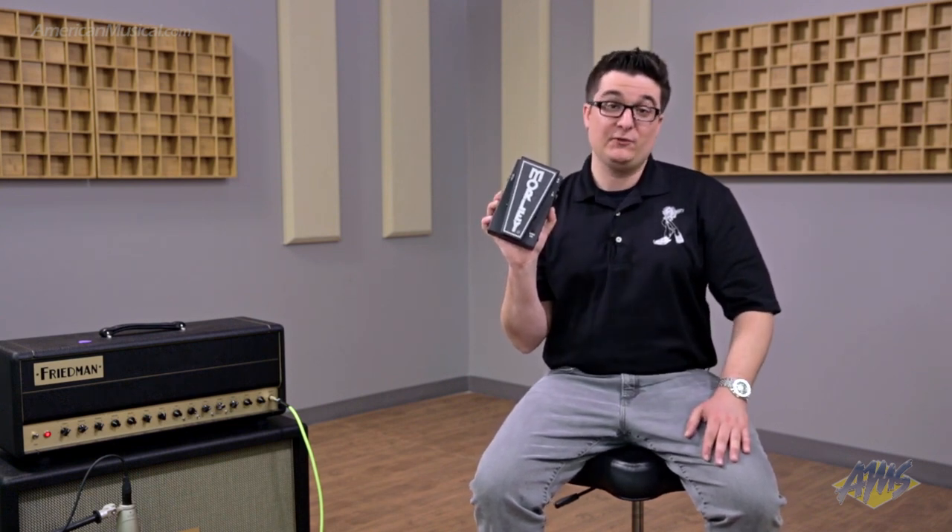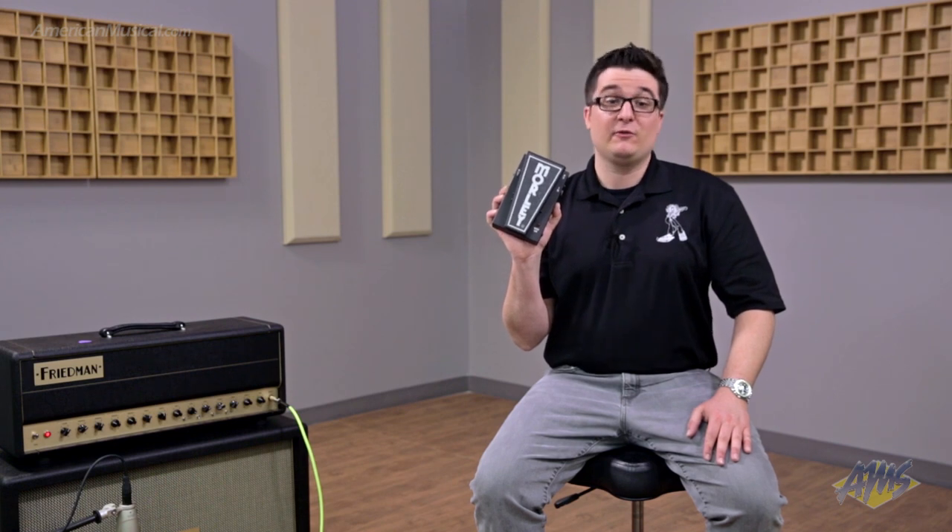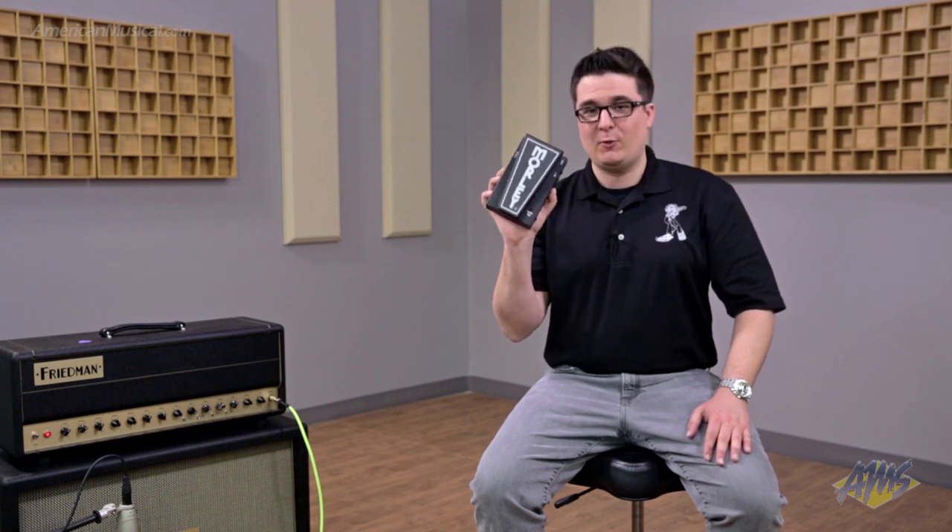Be sure to check it out at AmericanMusical.com. You'll also be able to find all of our other Morley products there as well. Thanks for watching.